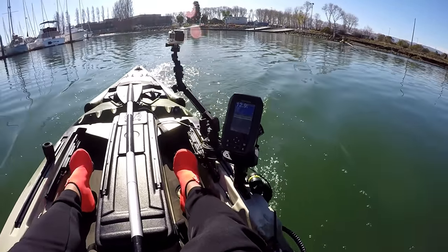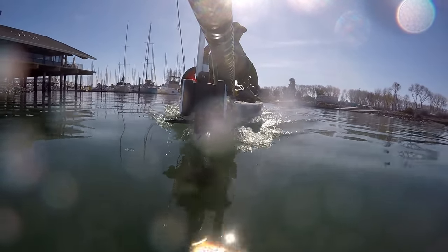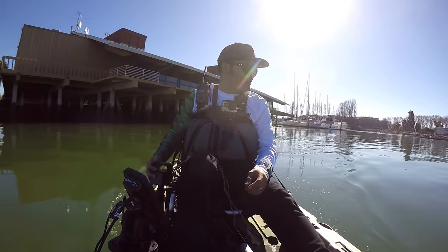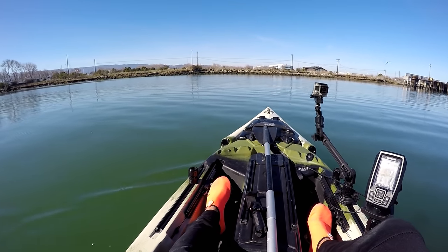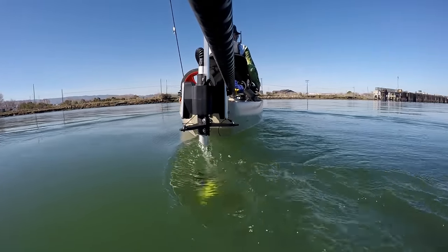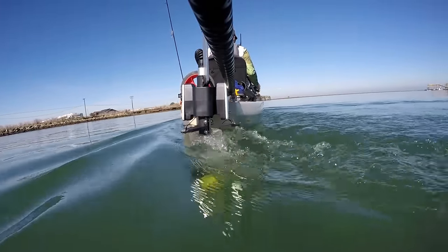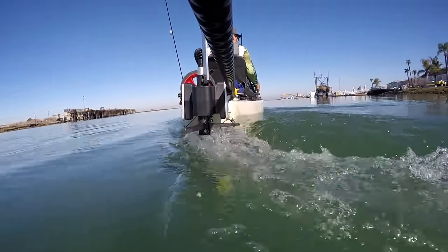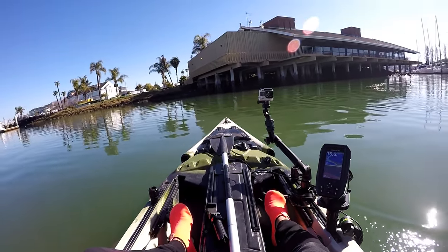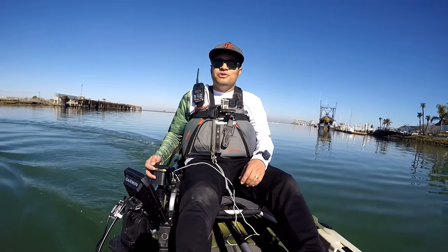I'm doing three miles an hour, four miles an hour in reverse — that's crazy! All right, let's see how well it turns. Nice spin here — let's go the other way. All right, let's punch it — here we go, 100 percent!